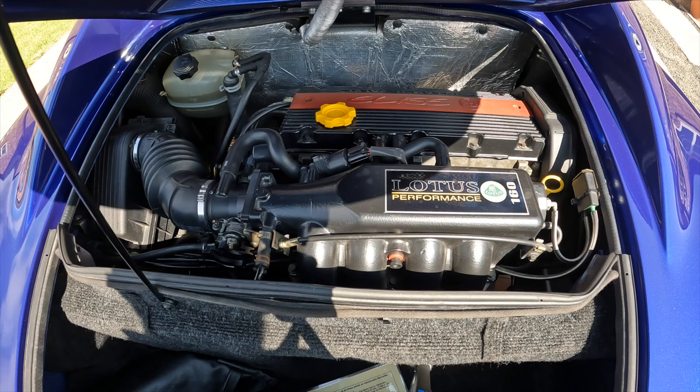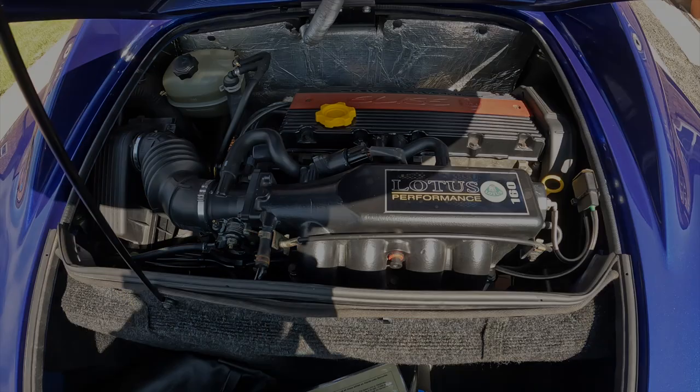So here we've got the Sport 160 engine — lovely and clean. It's had loads of servicing done to it. You can see over on the left hand side it's still got the original air box and normal air filter as well. As mentioned in the previous video, the car has got an upgraded exhaust which is the Lurini exhaust. I'll do a little start up so you can hear what that sounds like when it's cold.